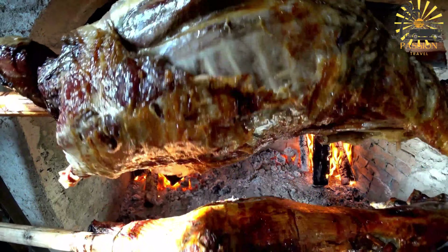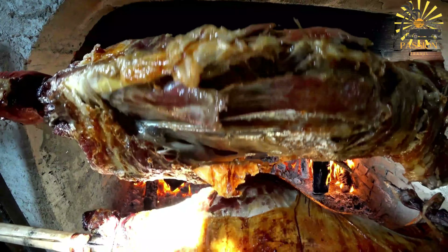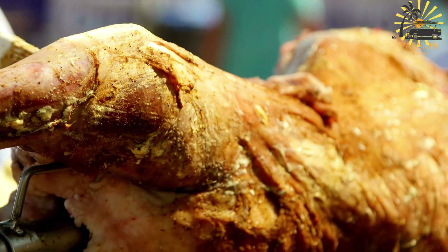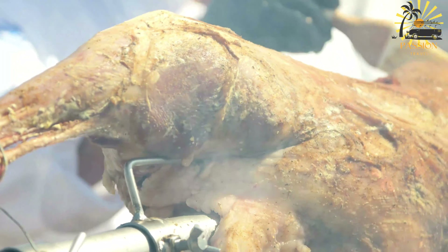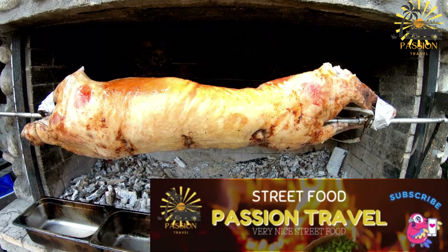Slow roasting: The meat is traditionally cooked in a special underground oven called a faran, or a pit dug in the ground lined with charcoal or wood. It's also possible to use a specialized grill or rotisserie. The meat is roasted slowly for several hours, allowing it to cook evenly and develop its flavors while maintaining tenderness. During roasting, the meat is basted with its own juices or a mixture of spices and oil, and turned periodically to ensure uniform cooking.